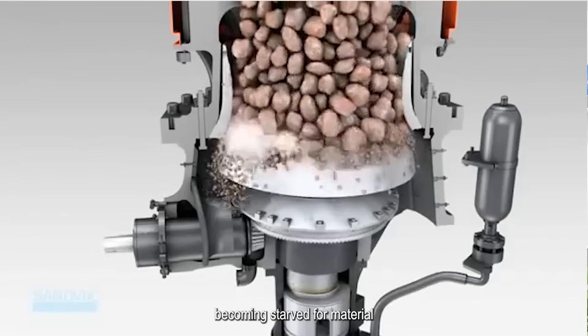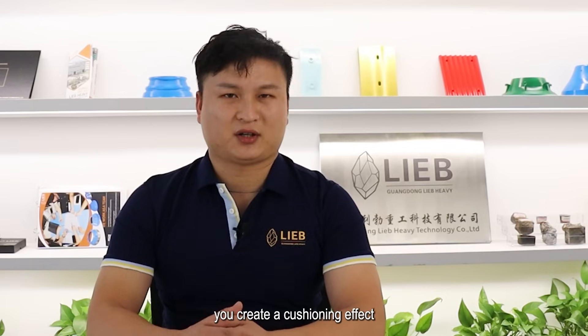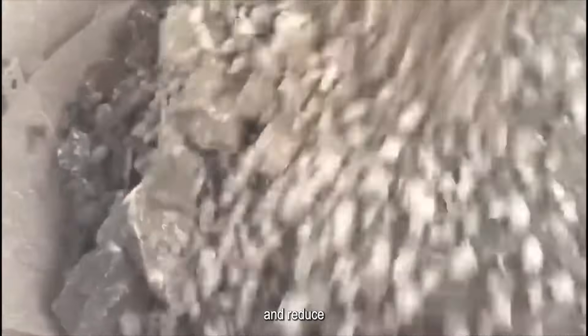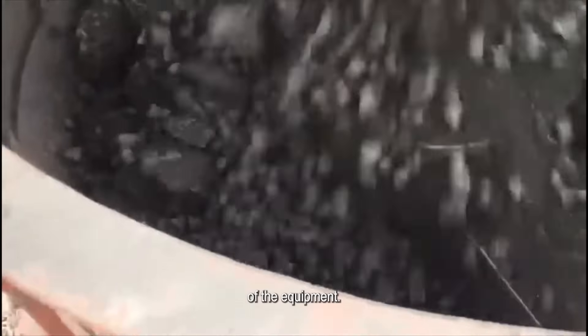First, a Chalk Feed minimizes the risk of the crusher becoming starved for material. When crushers are not Chalk Fed, they might experience periods of idleness leading to inefficient operation. Second, by keeping the crushing chamber full, you create a cushioning effect that absorbs shock and reduces wear and tear on the crusher's components.